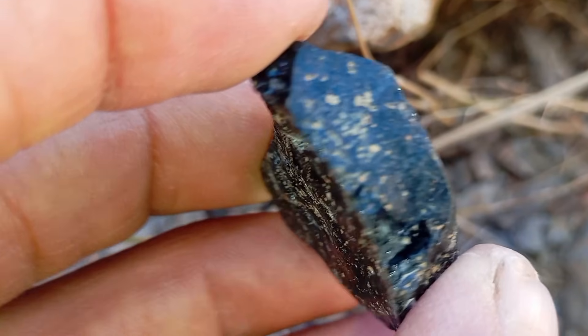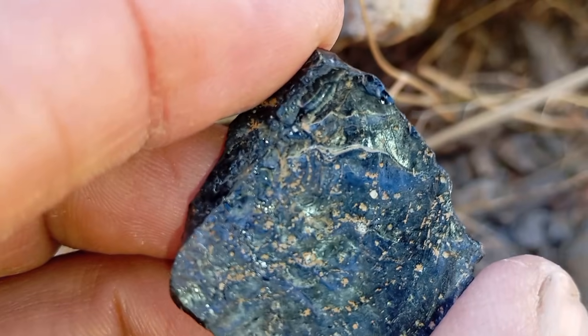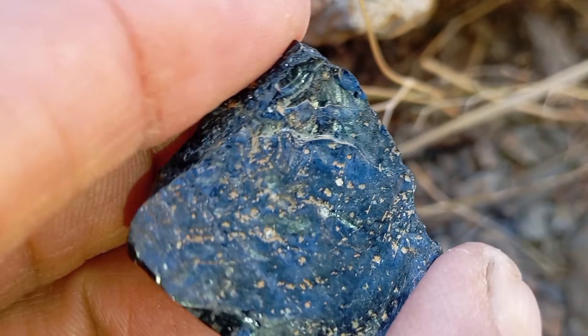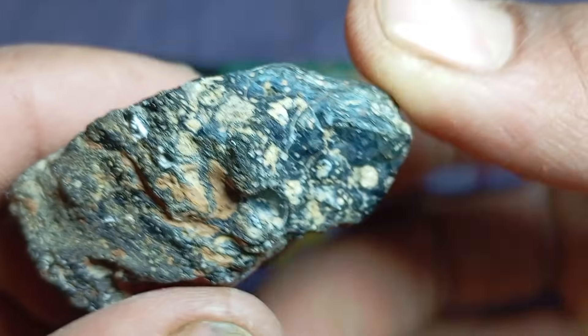Density and weight test. Carbonado diamonds are very dense. Hold the stone in your hand and compare it with another stone of the same size. Black diamonds feel heavier than normal rocks, while meteorites can be heavy but often feel metallic and uneven.